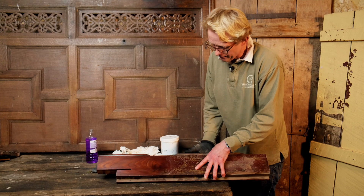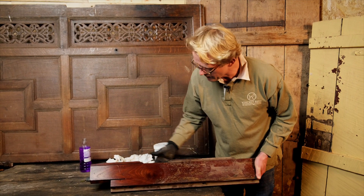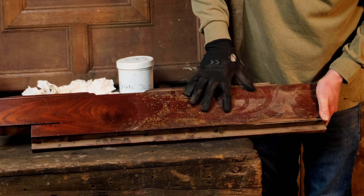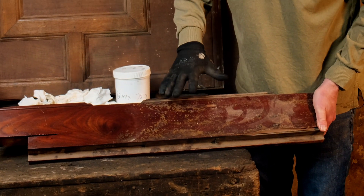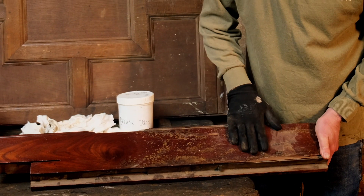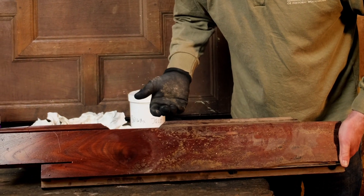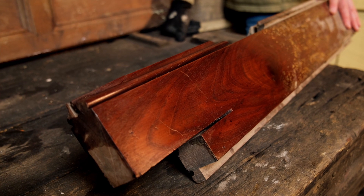So within three to five minutes, we've gone from a surface that looks absolutely disastrous — where you'd think you need harsh chemicals or sandpaper — to this beautiful, smooth, waxed finish with nothing damaged whatsoever.